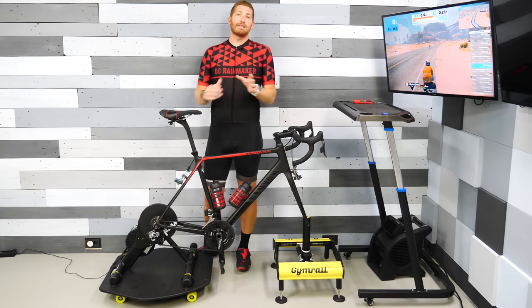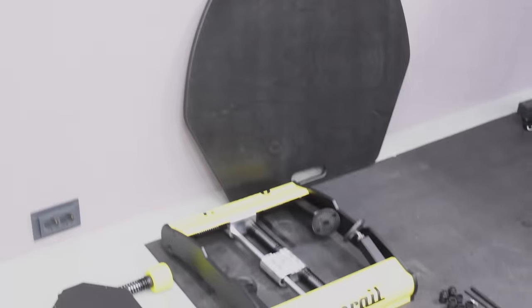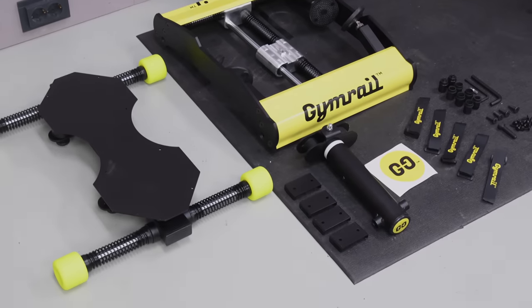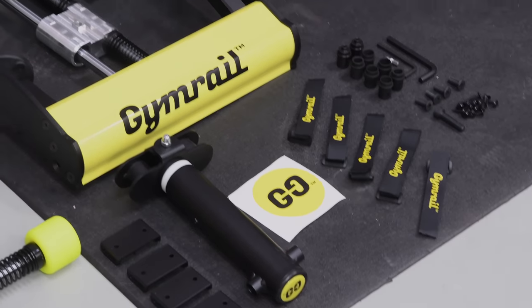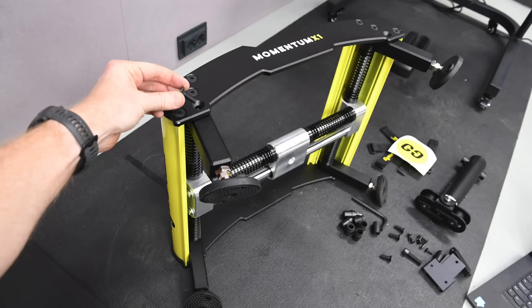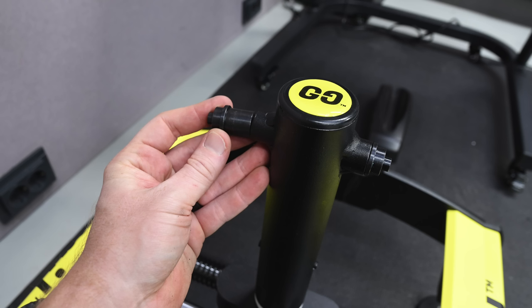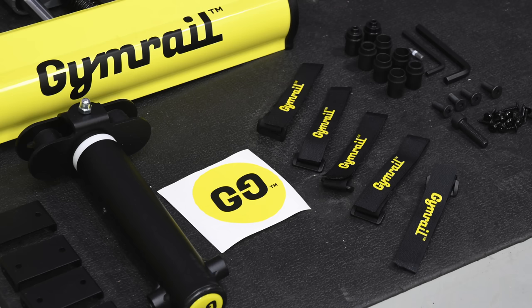Starting off with the unboxing, it came in two different boxes. The first one is the plate itself — just that piece of wood, nothing else. The second box has all the other parts. That main box contains the entire front section, which basically just folds out the legs super easy. Then you stick this little pole on top that your fork will eventually snap into, and it comes with a couple of different axle adapters depending on what your particular bike has.